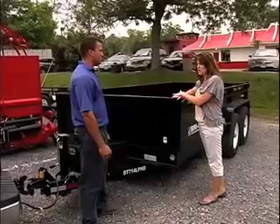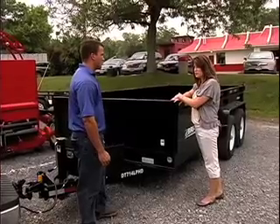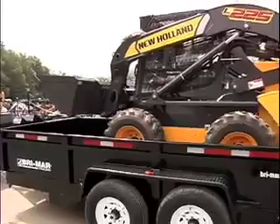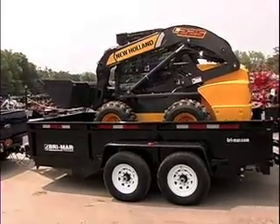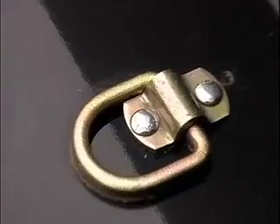With the ability to hold that much weight, I would think you would do more than just carry plant material or things like that. Would you use this also to transport equipment? Yes. This trailer is equipped with the ramps, so you can load equipment in there. It comes with tie downs on the inside to secure your load as well.